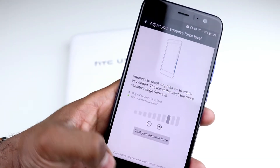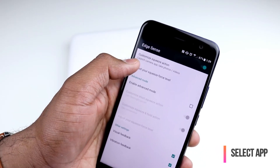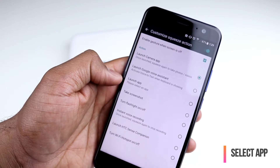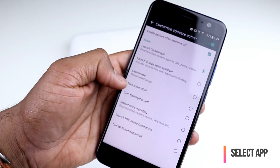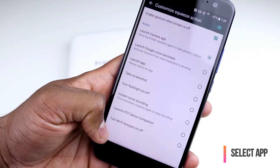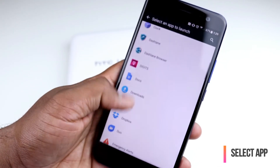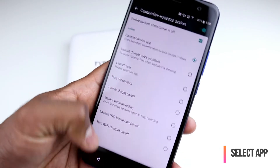The other thing here is changing the default shortcut. You have the camera app launching by default, but you can customize the squeeze action to launch Google Assistant, launch your favorite app, take a screenshot, or turn the flashlight on or off. You can even launch HTC Sense and turn Wi-Fi hotspot on or off. The cool thing is you can launch any app you want — you can choose from the installed apps and just launch it.